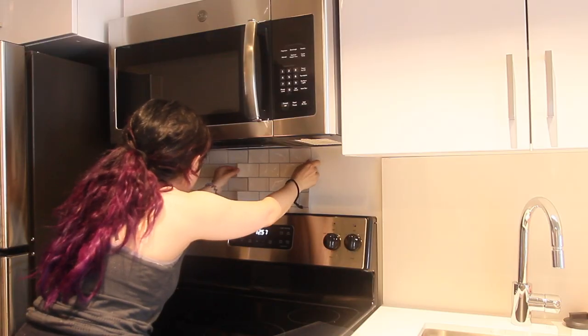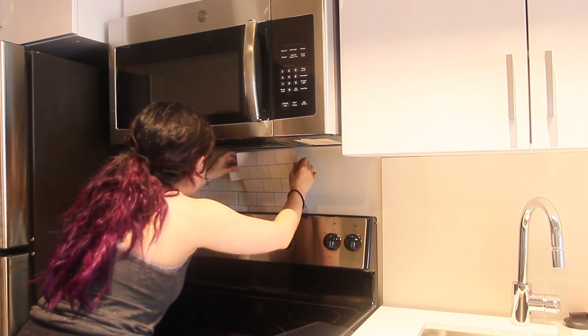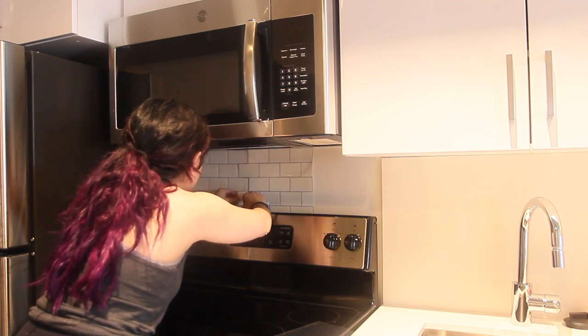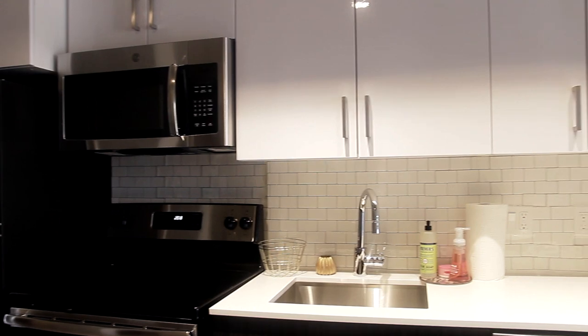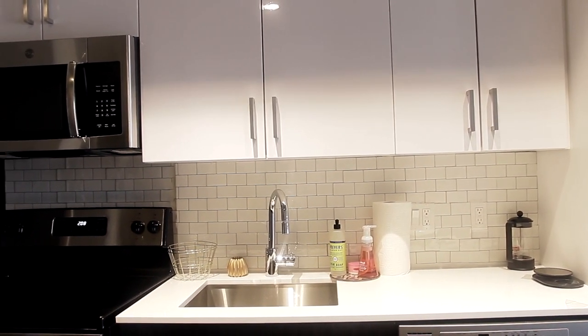It didn't come out as perfect as I wanted. I also didn't have my screwdriver to take off the electrical outlet plates, but I was able to work around it and I'm really happy with how it came out. It's not perfect, but the kitchen already looks a lot better with that backsplash. These are completely renter friendly, so if you have an ugly apartment kitchen, backsplashes can really transform it into something that looks a lot more modern.